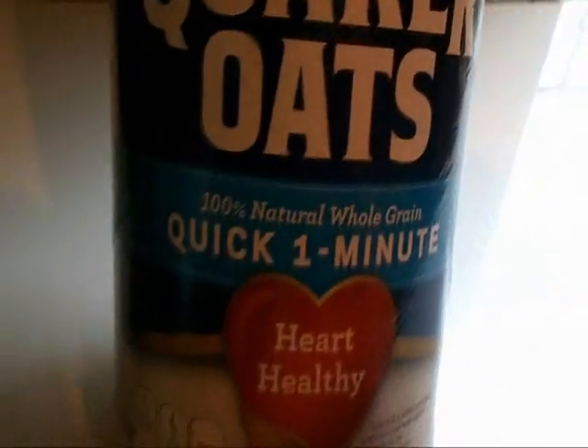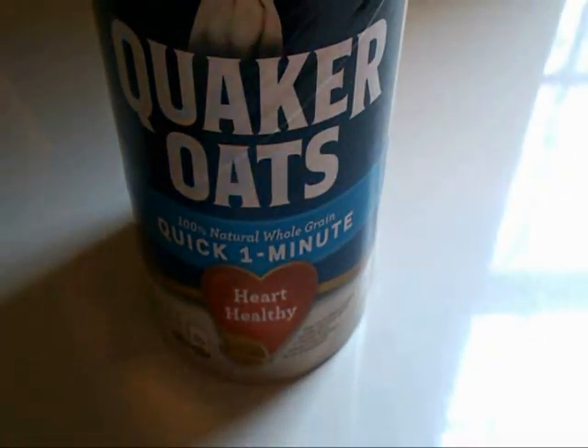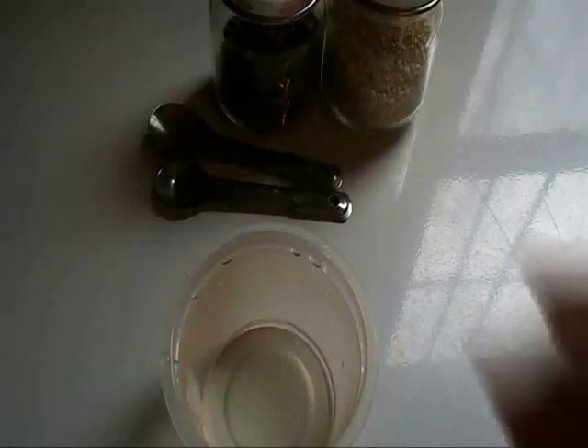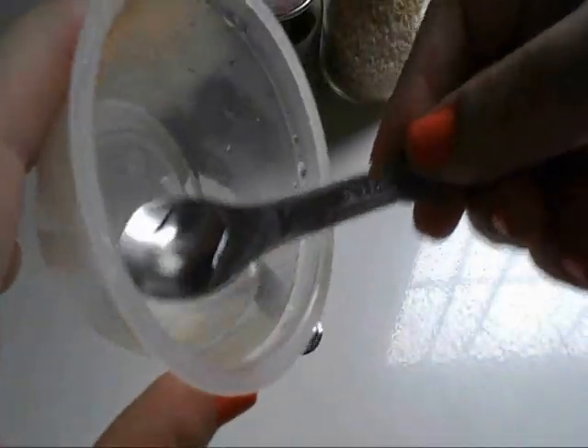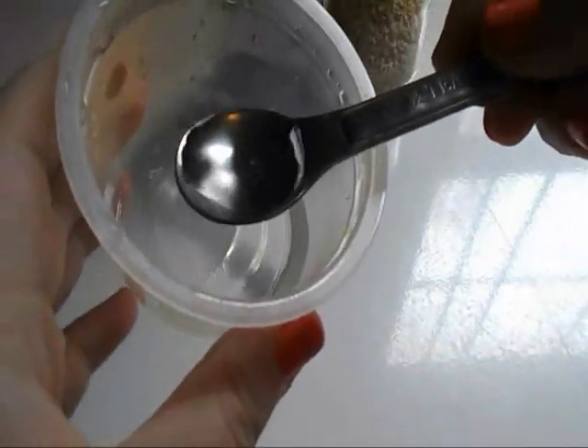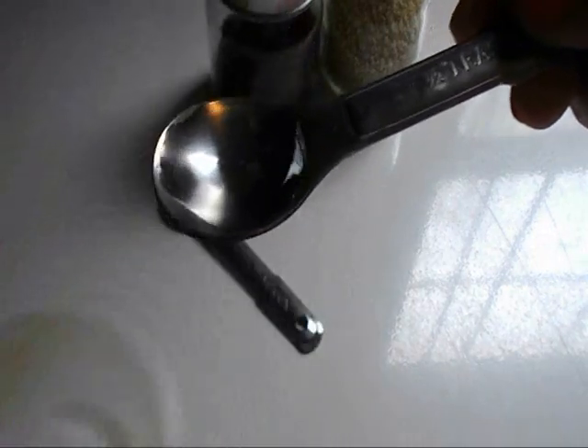You're going to need some oatmeal — plain, unflavored — and some water. Be sure your water is nice and hot, and you're going to need 1/2 teaspoon of water. Be sure it's hot or boiling water.